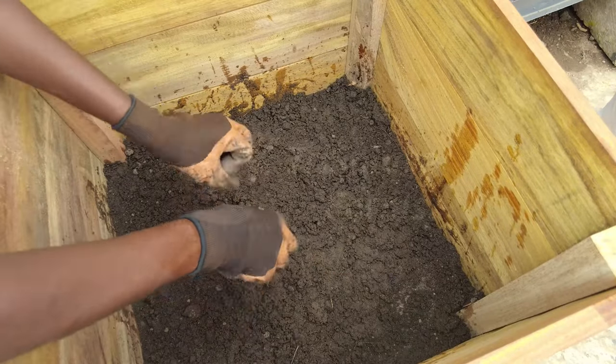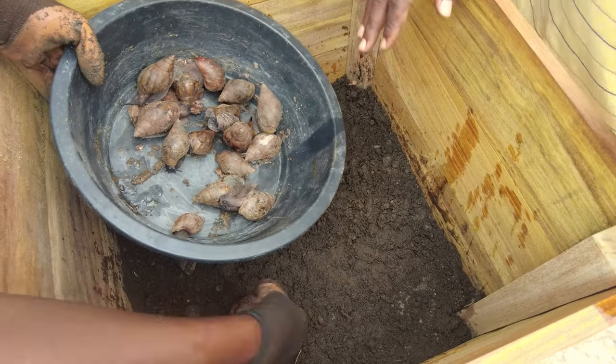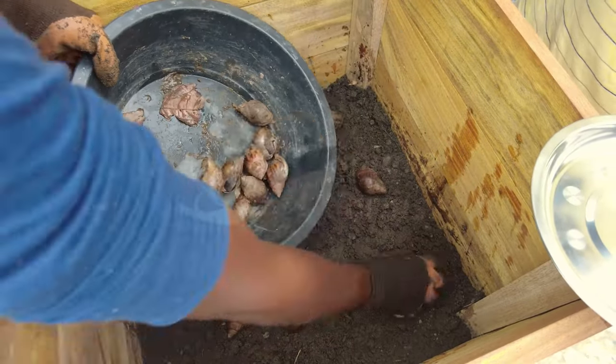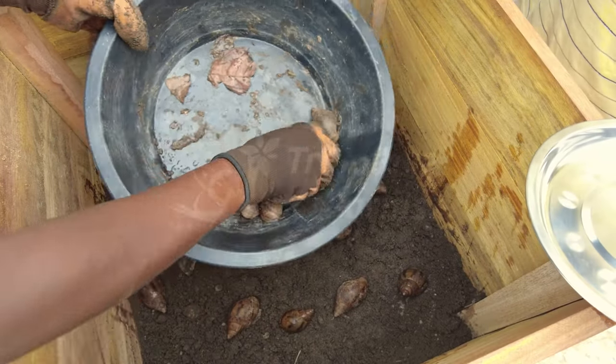Once the soil moisture is right, we put in our snails. We'll give you 20 snails, so you just put them in one after the other. These are just samples, so do not worry about the sizes — we will give you good sizes that will be able to lay eggs for you.